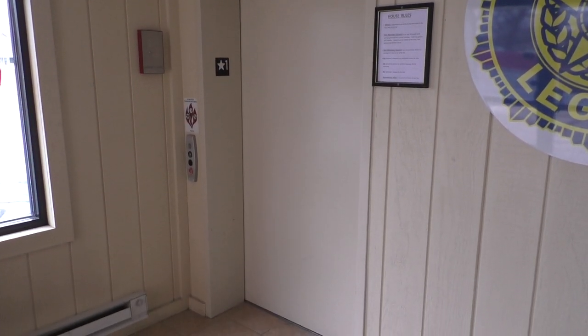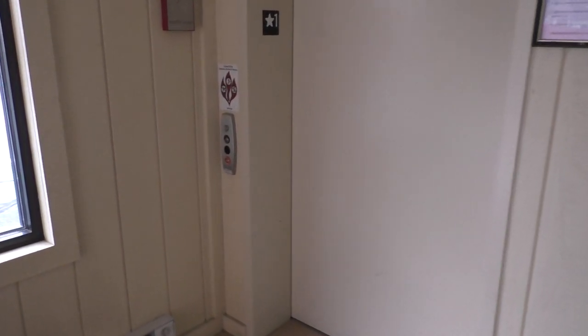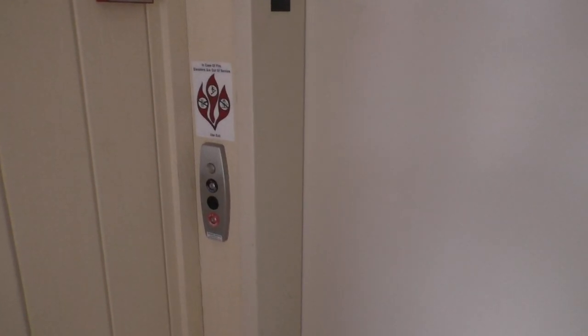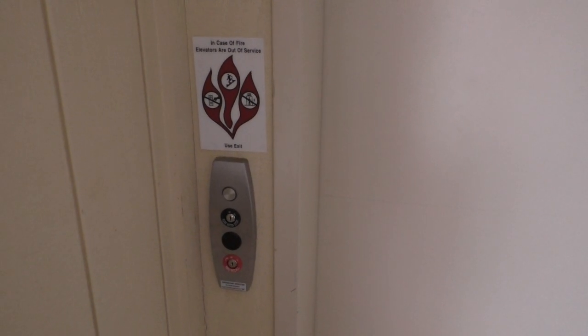This is the elevator in the American Legion in Martinsville, Indiana. We've got an oldest Series 5 to ride. So let's go ahead and take a ride.